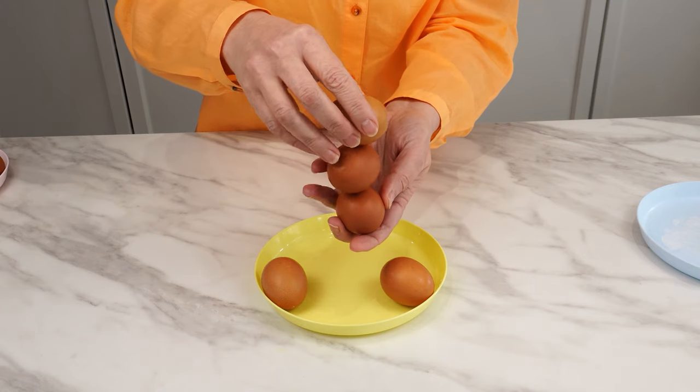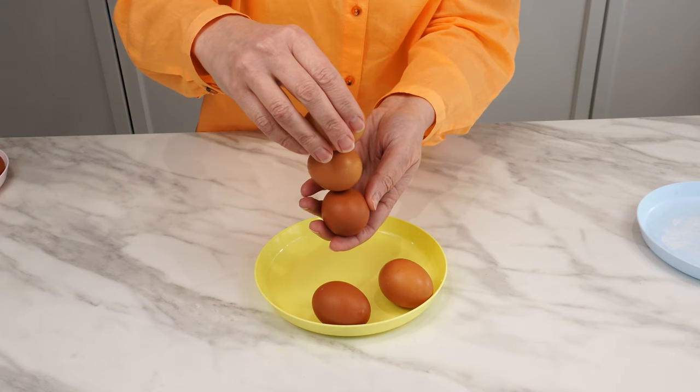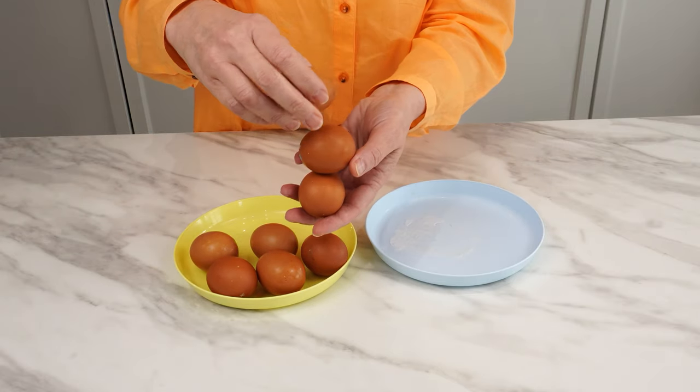As for the trick with spinning eggs, my grandmother used it when a hen was sitting on the eggs. She would leave the eggs that spun for the hen to hatch. The ones that didn't spin, she would take home.